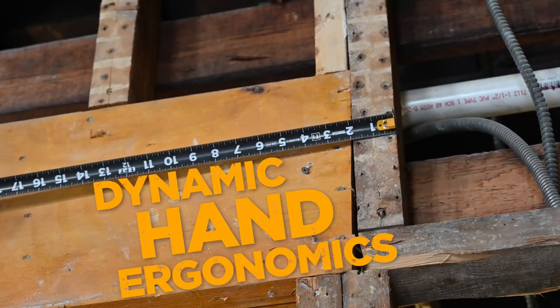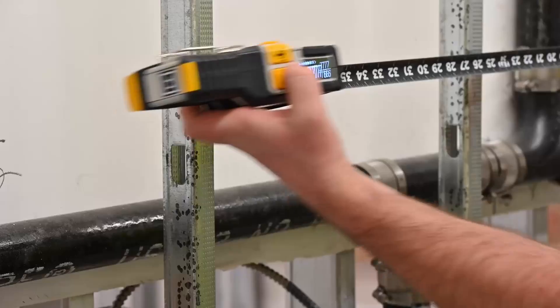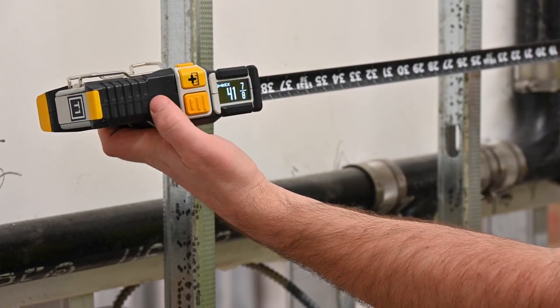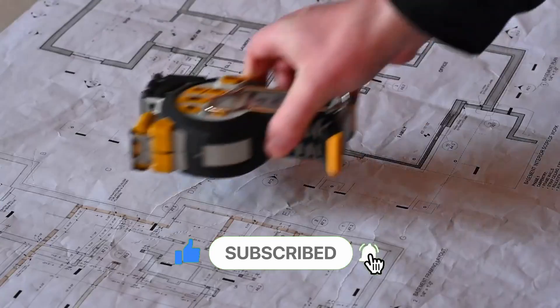The Recon Digital Measuring Ecosystem allows for paperless measurement from capture to execution. Robust functionality and practical features make the T1 Tomahawk the clear choice for pros, allowing you to finish your jobs faster and more accurately.